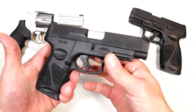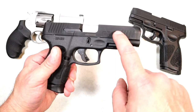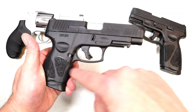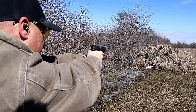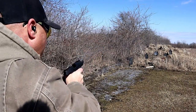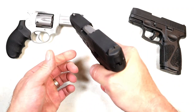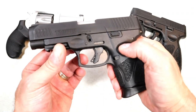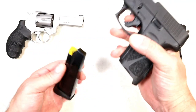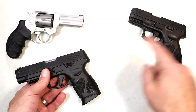Here we have the G3XL. The XL refers to the slide assembly and barrel length — it has a four-inch barrel. The lower is the same as the G3C, but Taurus stretched out the barrel and slide to a four-inch barrel. So it's essentially a G3C XL with the four-inch barrel; everything else remains the same, including the trigger pull and 12-round mags. The MSRP is $343 for both the G3X and G3XL.